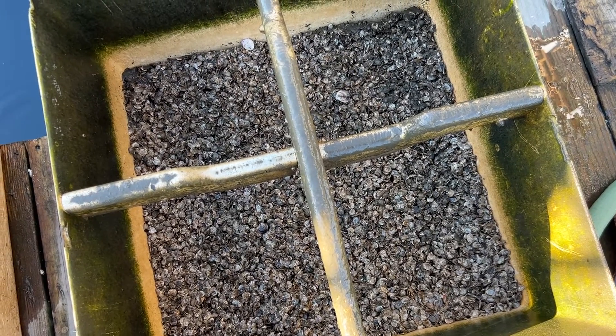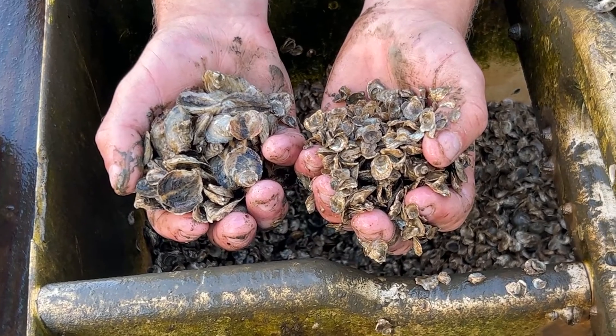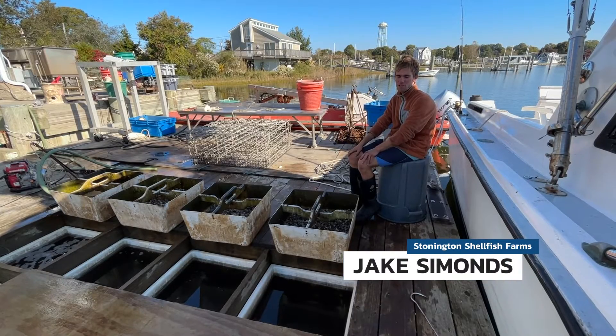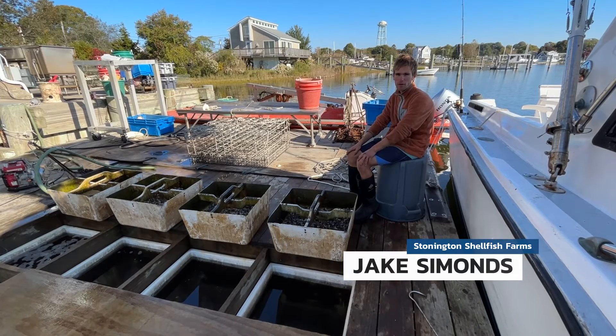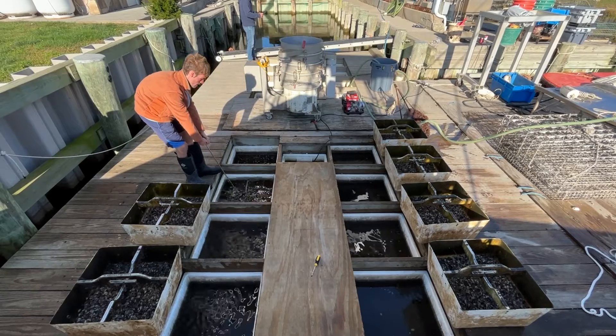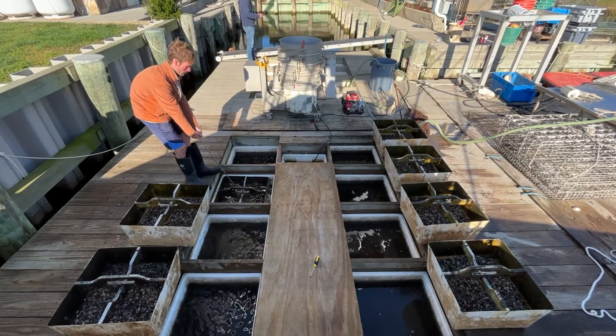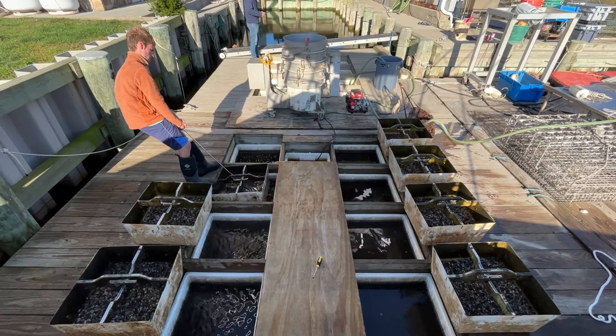Late winter is usually the time when hatcheries are busy producing shellfish seed for farmers. We typically receive our seed from the first to second week of May, and then we plant it into the water right through the baskets. The shellfish seed are evenly distributed into each silo and carefully put back into the water, and then the upwelling action provides oxygen and food to the juvenile oysters.